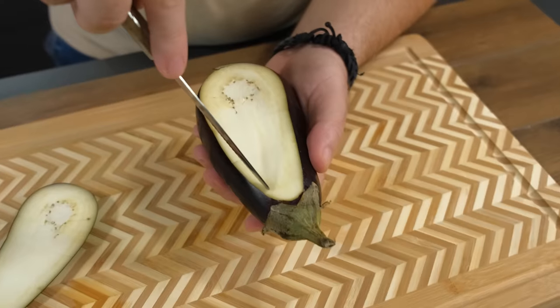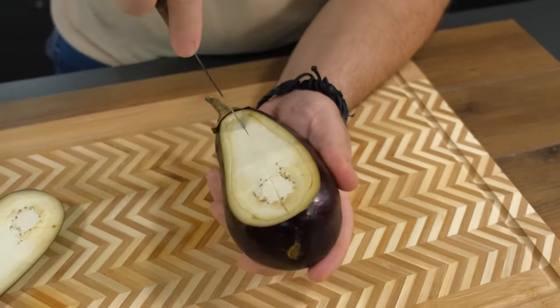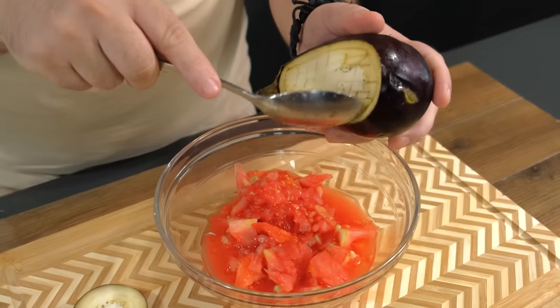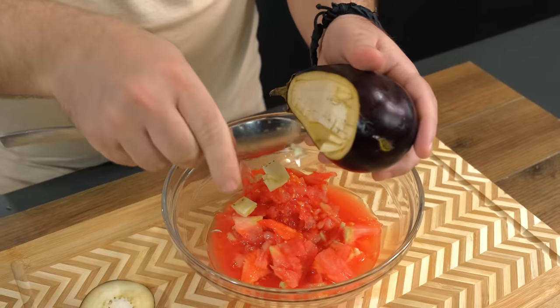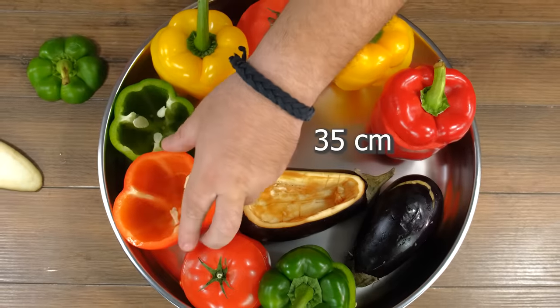I'm going to add the cake. I'm going to add the cake over a lot. I'm going to add the cake over the cake.